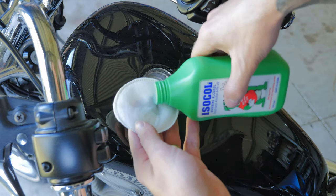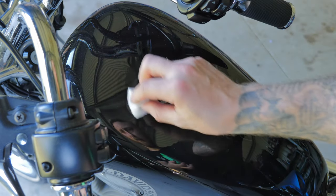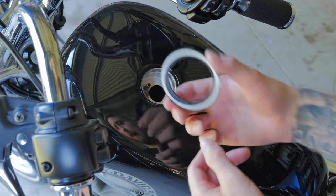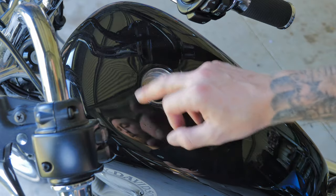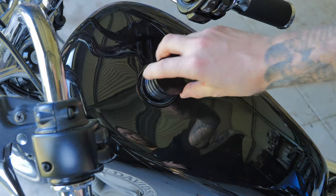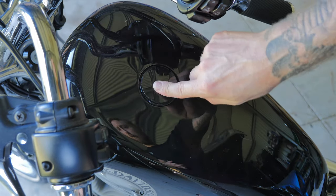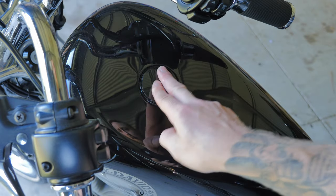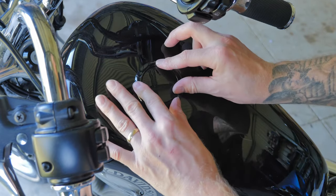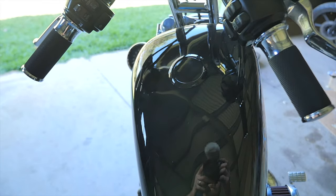I'm going to apply some rubbing alcohol and rub it around the outer surface because this little trim will go onto the tank. It's got double-sided tape and I don't want any oil, wax, or residue affecting that tape. Screw it in, push it in, then turn it to lock it in place. Now the gas cap's in, I'm going to install this trim — and voilà, Bob's your uncle.